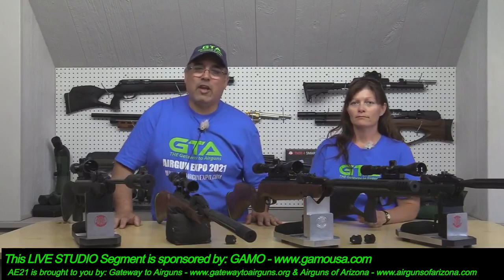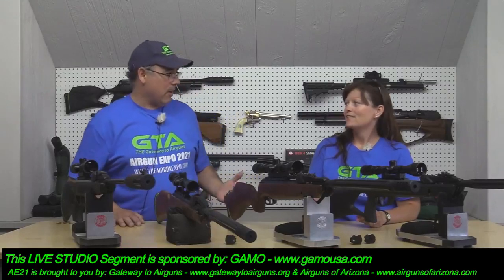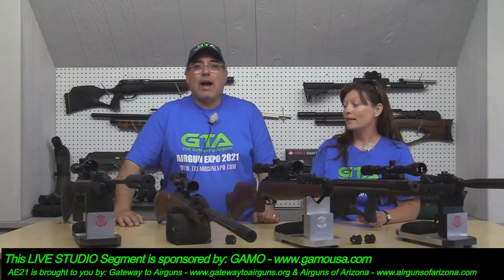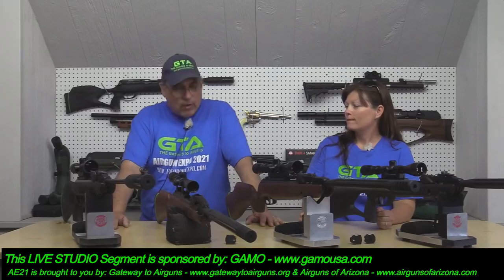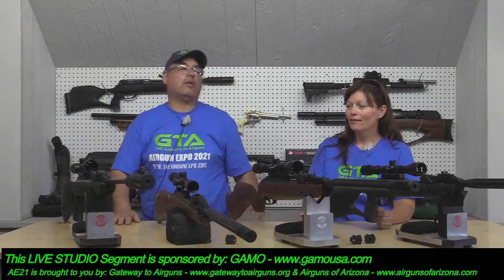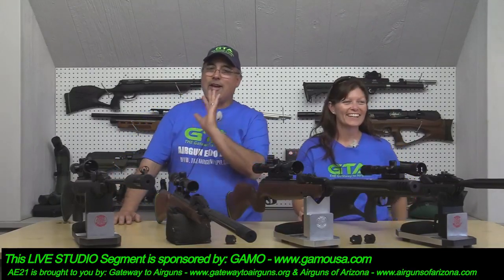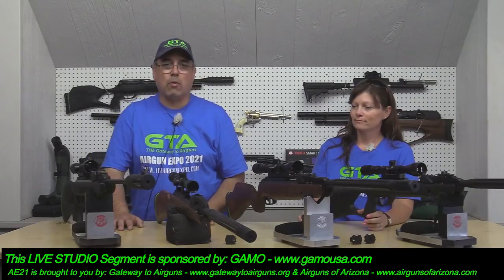Hey guys, welcome. This is another studio segment for Airgun Expo 21. Forgive me, it's been a long day. Right now we're here to talk about Gamo Airguns, specifically the Swarm Guns.